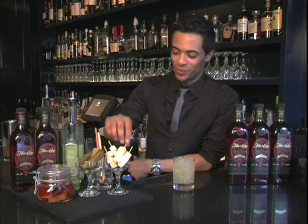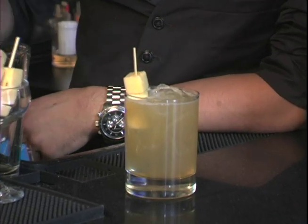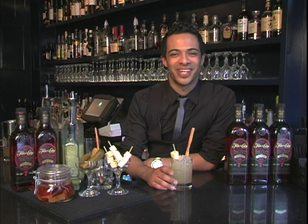To finish up our sandwich, we'll take some Swiss cheese cubes and a bread stick. And there you have it — the Cuban Sandwich Cocktail from Florida Caña Rum.